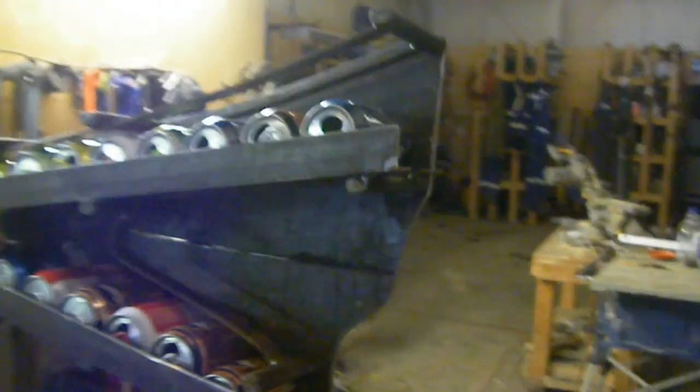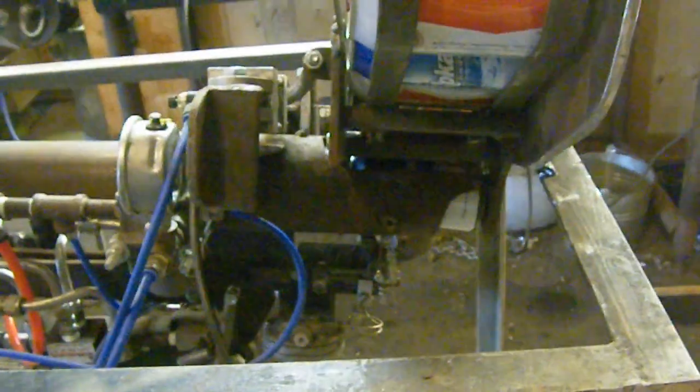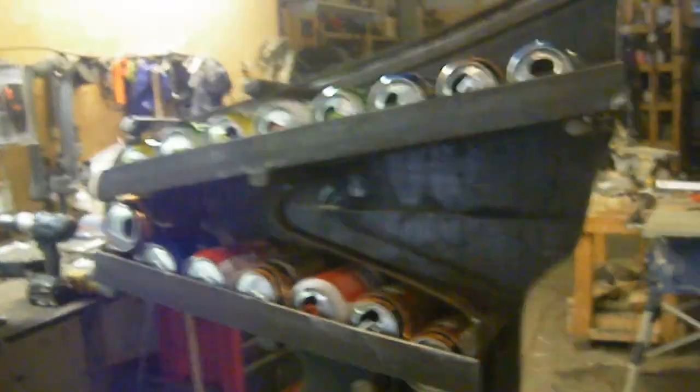There you go — 21 cans in there. I know in the last video I didn't really prove that it was automatic, so this one will try to do that. See the cans in there. And let's fire the baby up.